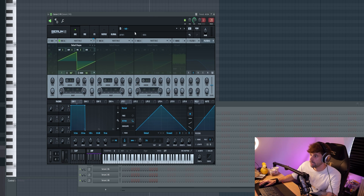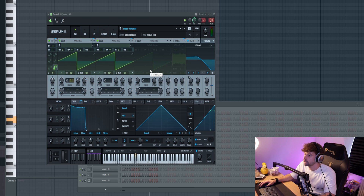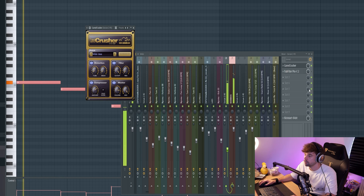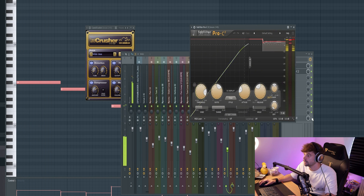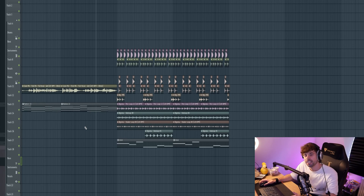Let's copy the chords over into a bass sound. Go to the N'Goma pack and pick a Reese bass — let's go for this one — and paste the MIDI. Add some distortion, compress it, big sidechain. So all together it sounds like this.